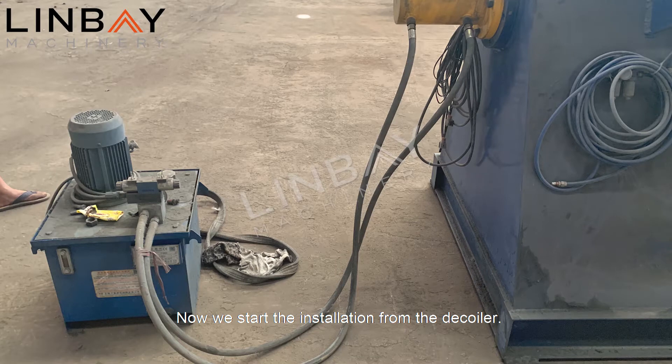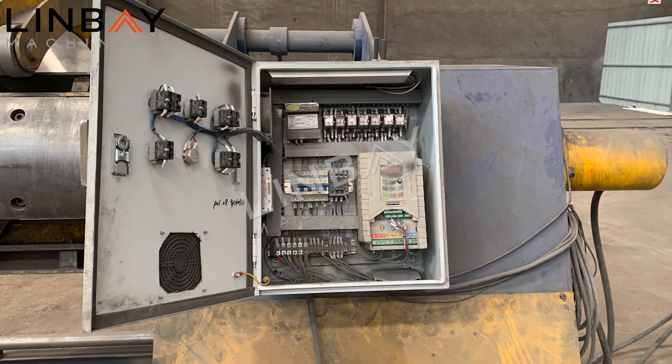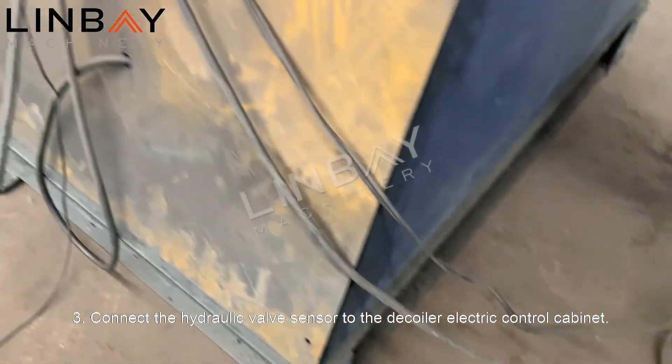Now we start the installation from the decoiler. One: connect the hydraulic station and the decoiler cylinder with oil pipes. Two: connect the hydraulic station motor to the decoiler electric control cabinet. Three: connect the hydraulic valve sensor to the decoiler electric control cabinet.